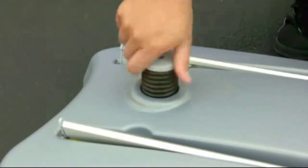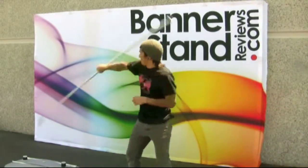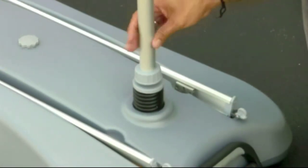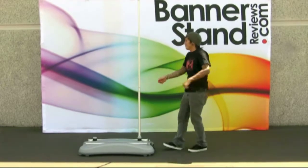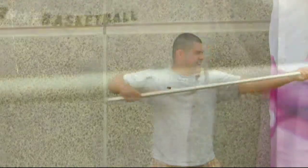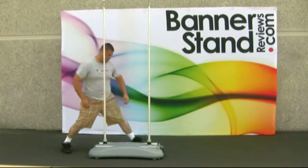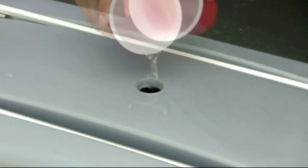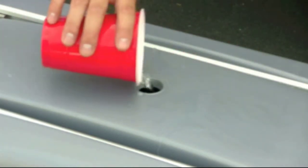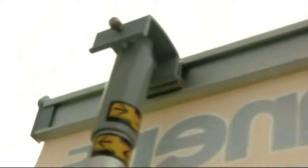Start by screwing the springs into the top of the base. Assemble the support poles and extend them, making sure they lock into place. Remove the filler cap on the base and fill it with water. Grab the top bar and pull your graphic up.